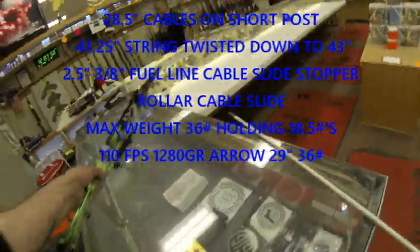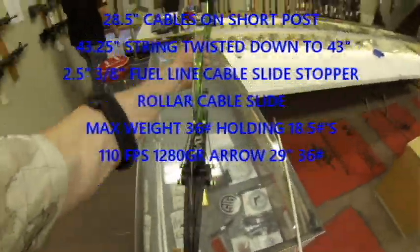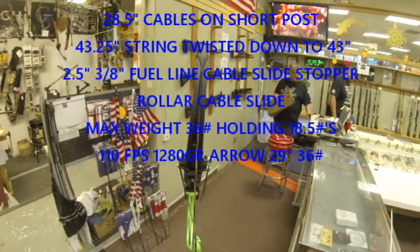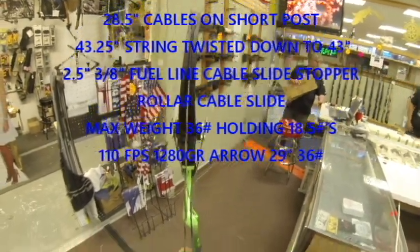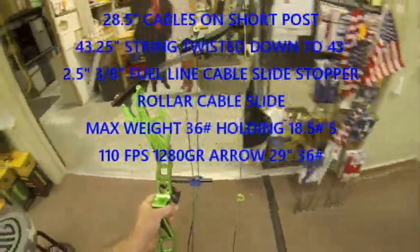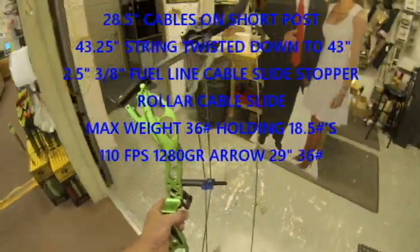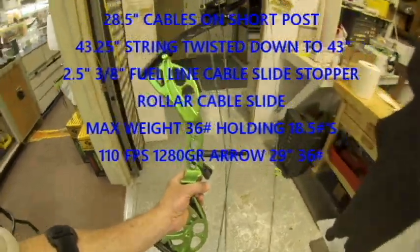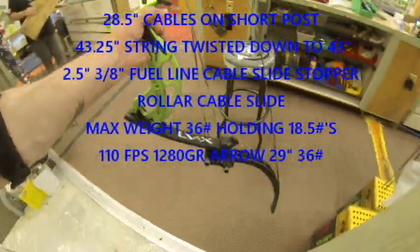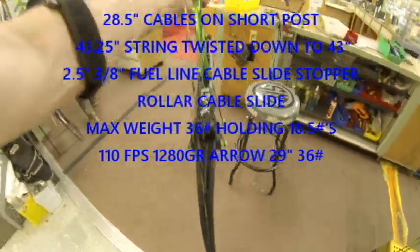I've been fairly decent about trying to maintain the centerline of the bow. You can still see it's just got a slight favor tipping to the right — this is just by design. You can counteract that to some point, but again by design, unless you're going to be shooting a shoot-through, you're going to have a lot of pressure on the right-hand side of this bow.